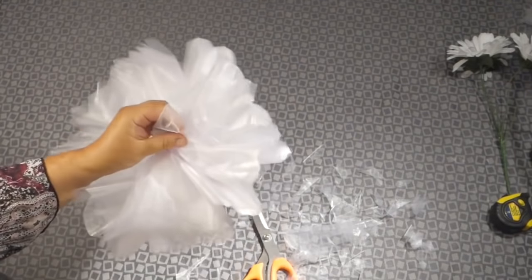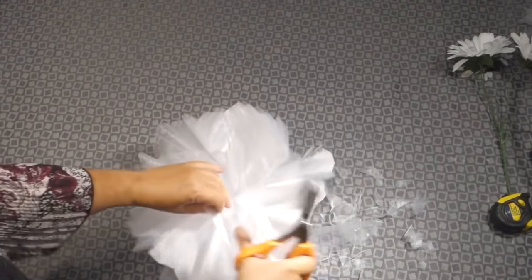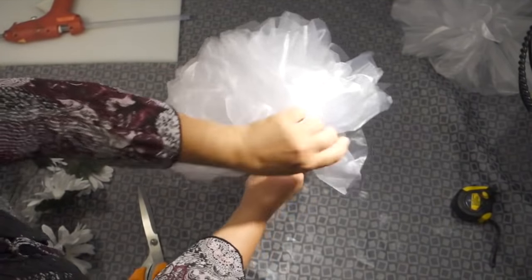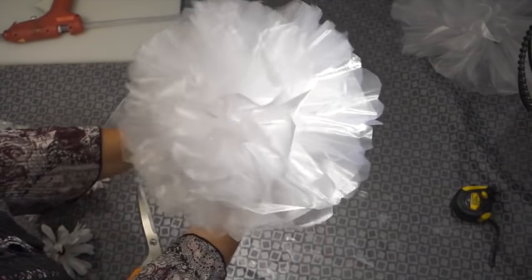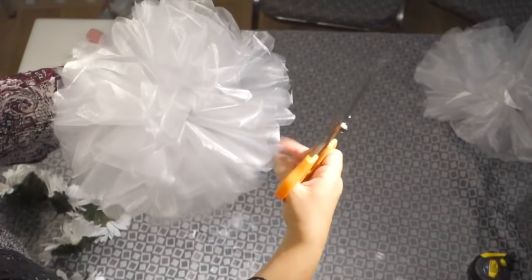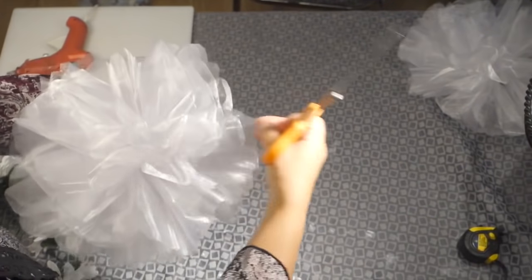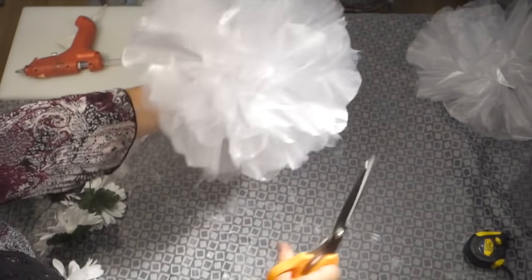If any of the pieces remain stuck together, take a pair of scissors and simply cut through. Once you have separated all of these pieces, you can adjust and ensure that everything is fairly uniform and up to your liking. Once this bow is finished you have an opportunity to decorate it. Make sure you fix any imperfections that catch your eye at this step, as it is fairly easy now since you can see the final product.